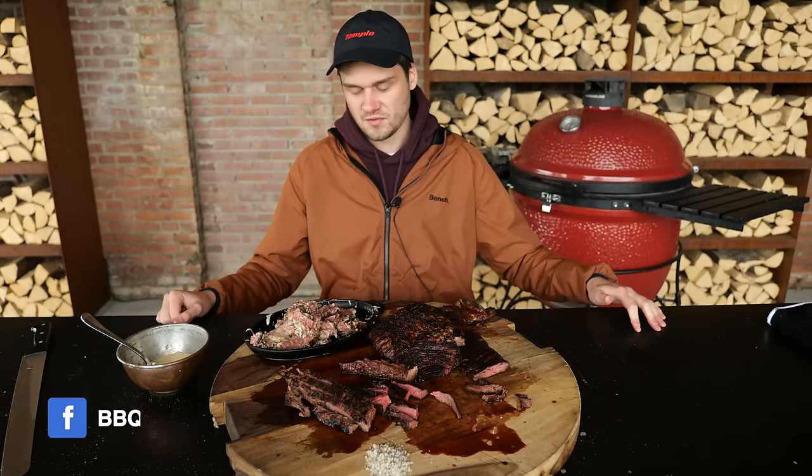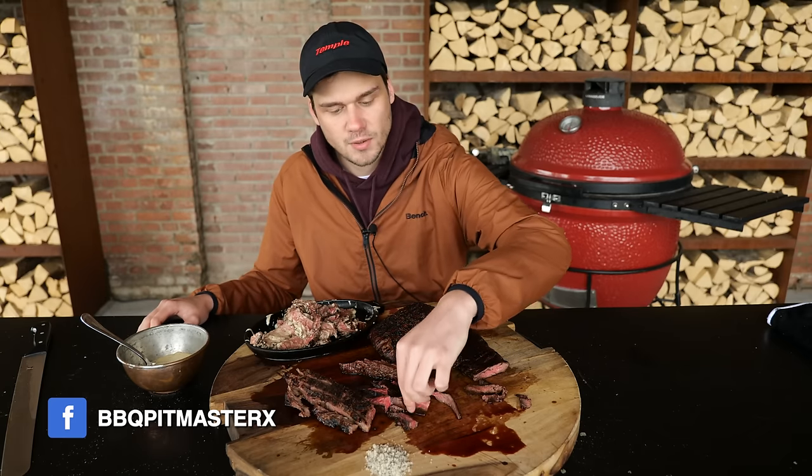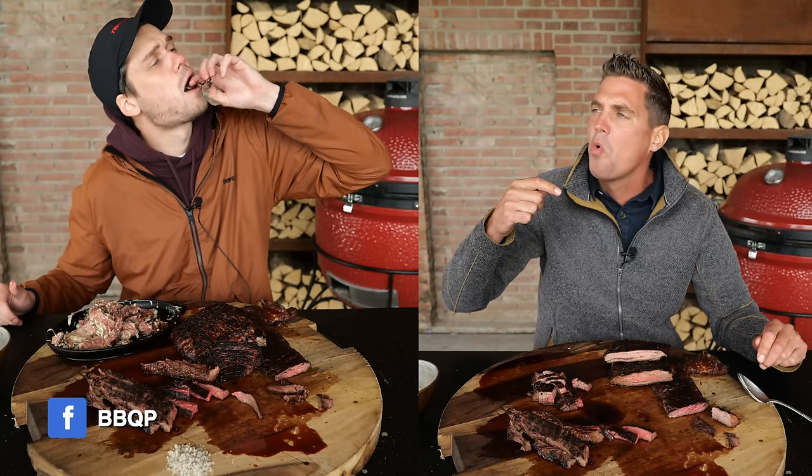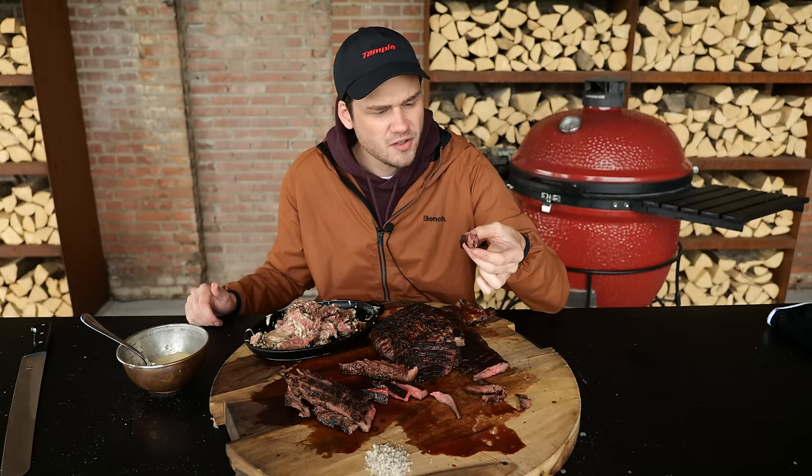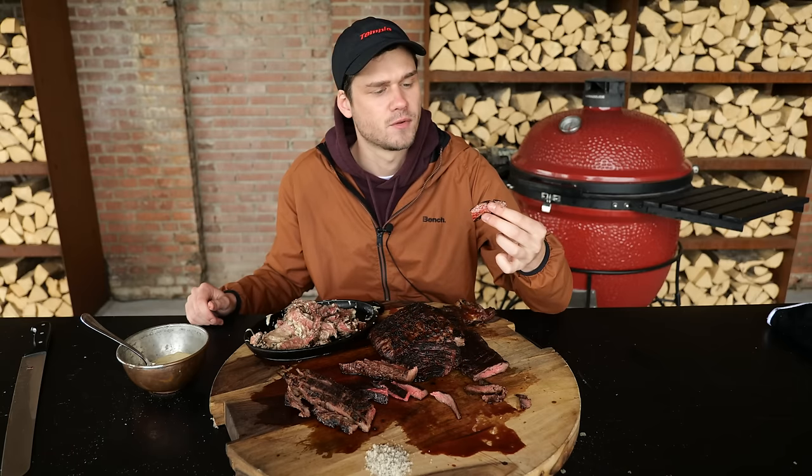Alright, there we have it. Our steaks are done, they're cooked, they're sliced up. We've got a cheese sauce ready. All we need to do now is taste it to compare. This is a lot of steak — this is perfect for me. I'm gonna start with the inside. Delicious steak. Definitely got a bite already — perfect. It's kind of what I like about these steaks. You know you're eating a steak. It's definitely there. Crunchy, it's got structure, it's got flavor.